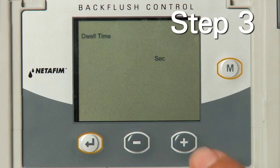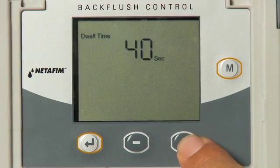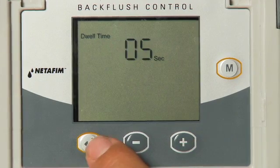Step 3: Adjust the dwell time using the plus and minus key. Dwell time is the time between backflushing each filter. The time range options are zero to sixty seconds. Select the amount of time and press the Enter key.